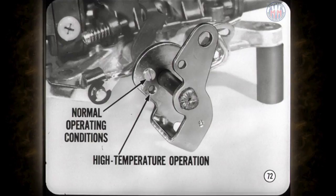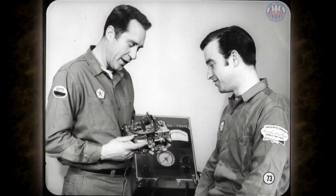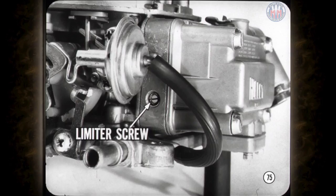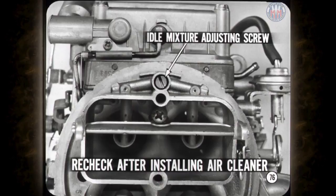The Holley secondary diaphragm unit opens the secondary throttle valves when airflow through the venturis creates enough vacuum to overcome the diaphragm spring. No adjustment is needed, but if the diaphragm is replaced, make sure the replacement spring color matches the original. The late production Holley has an idle mixture adjusting screw in each side of the primary metering block — procedures and precautions are the same as for the AVS. If you need to reset the idle mixture screws for proper balance, remove the plastic stop tabs. On early production Holley carburetors, the limiter screws are under plugs on each side of the primary metering block, and the idle mixture adjusting screw is in the air horn, requiring adjustment with the air cleaner removed and a recheck after reinstallation.